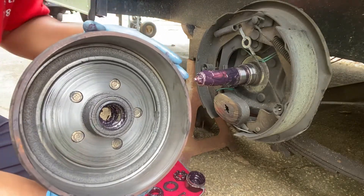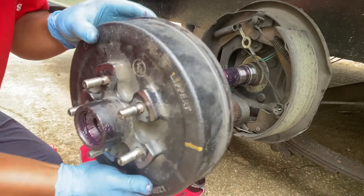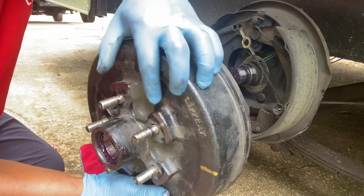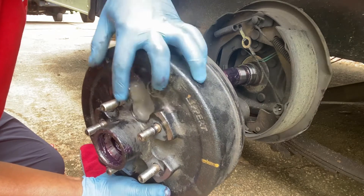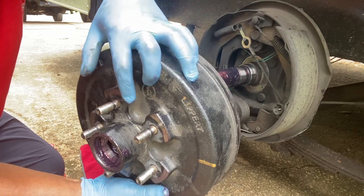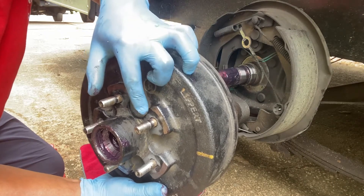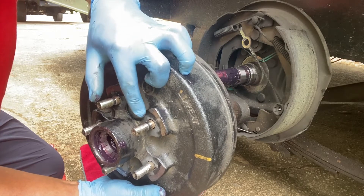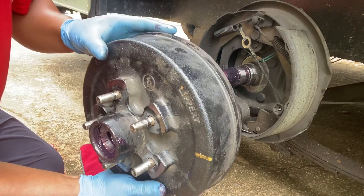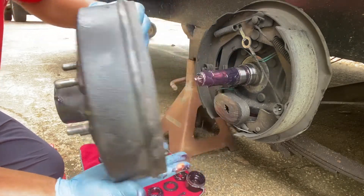What we're intending to do today is change out all five studs because of the rounding off of the stud. The lug nut does not have the full capability to hold your wheel rim on. So we want to remove all five studs.